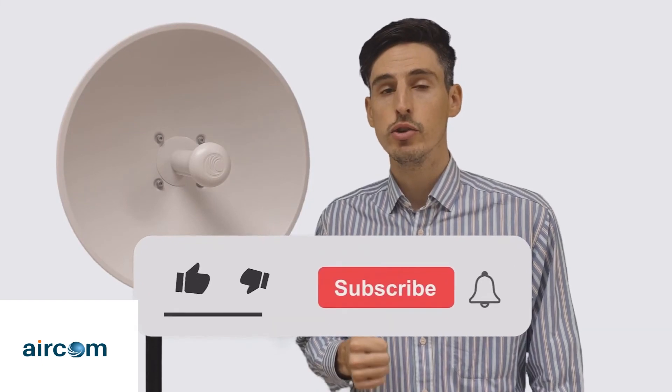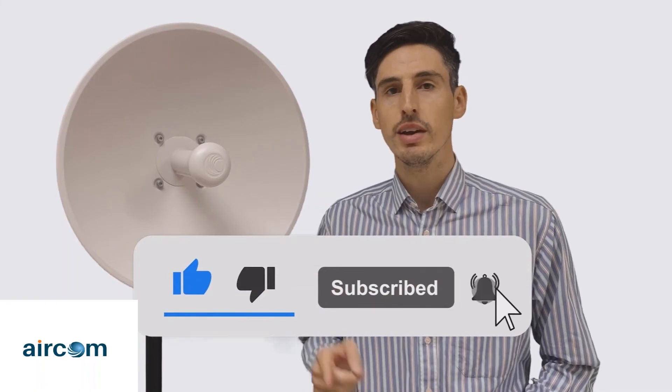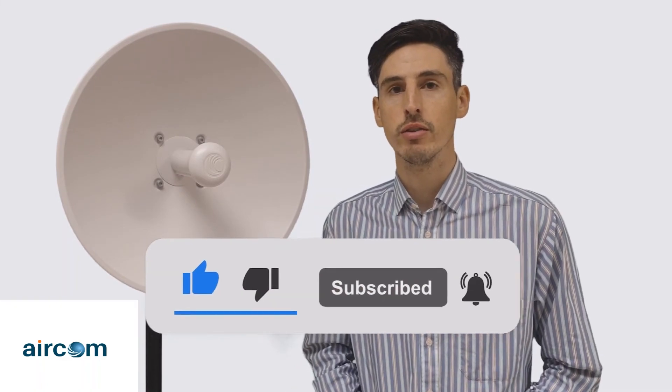Don't forget to like this video if you enjoyed it and subscribe to our YouTube channel for more videos just like this. Hit the bell to make sure that you get notified when we upload new content.